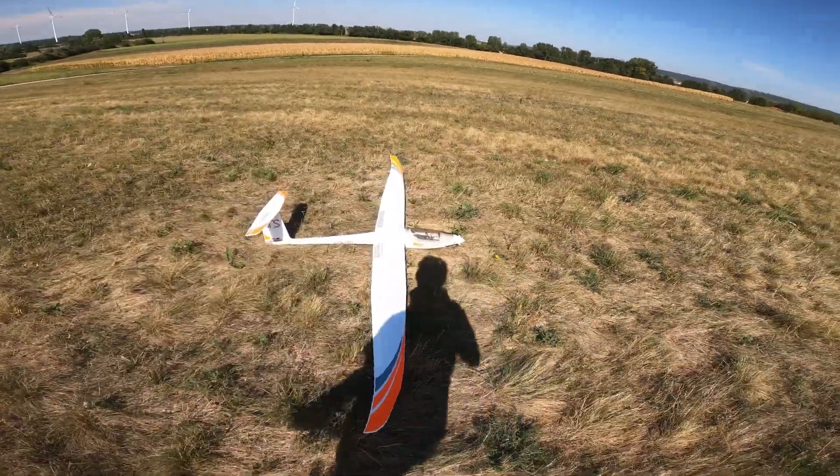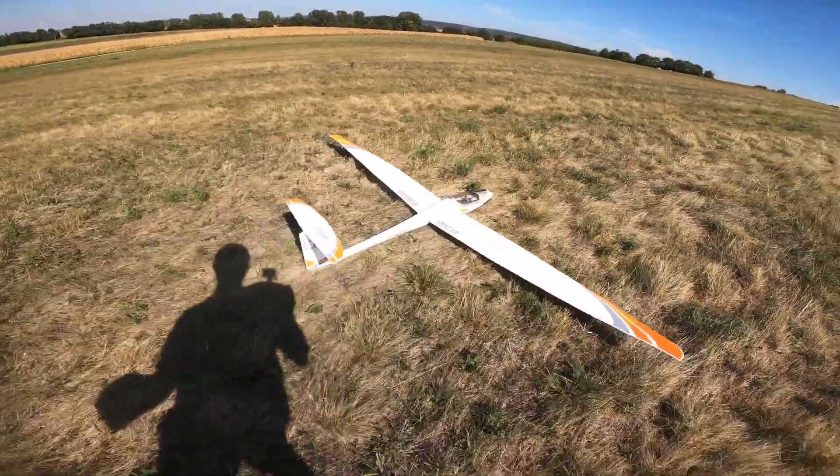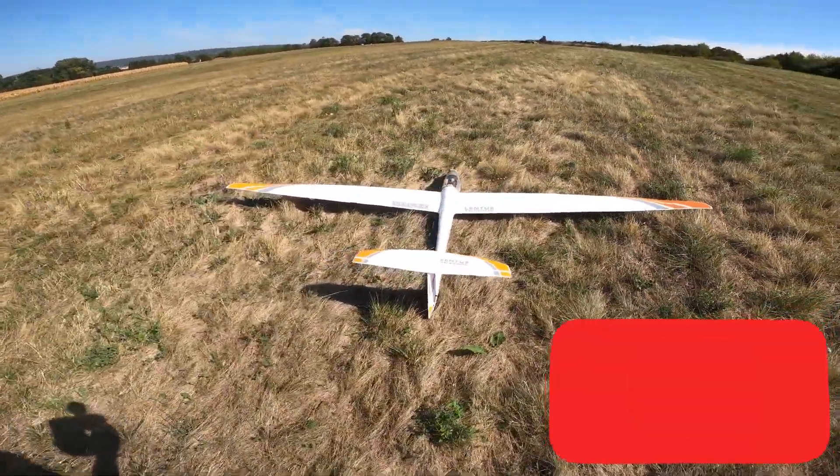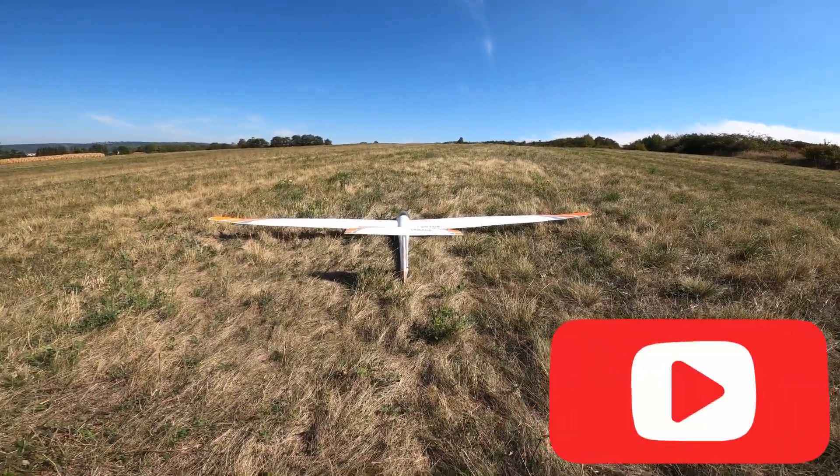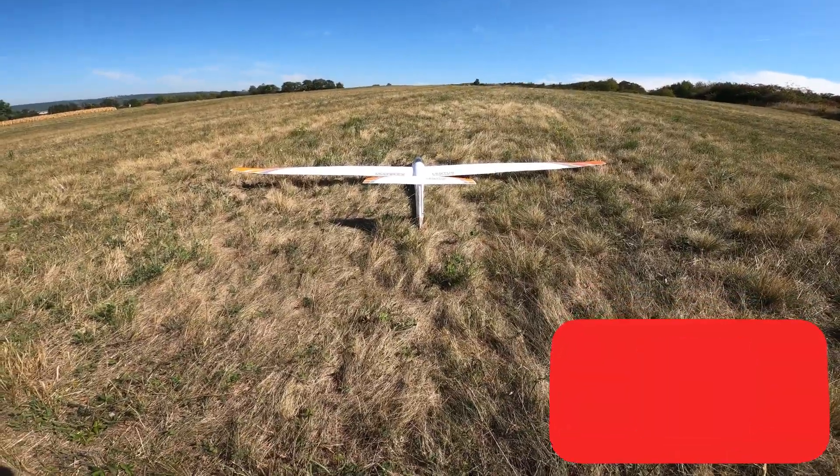One more flight with the huge lentils. A little bit of damage, but it flies not as bad as I thought at the first few flights.